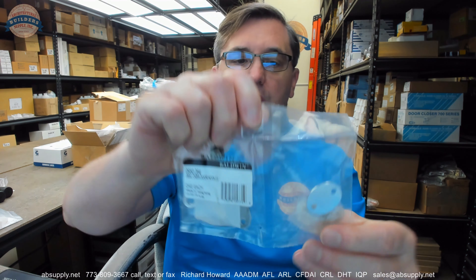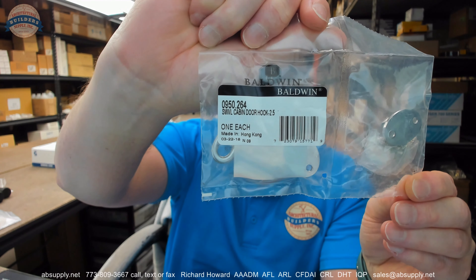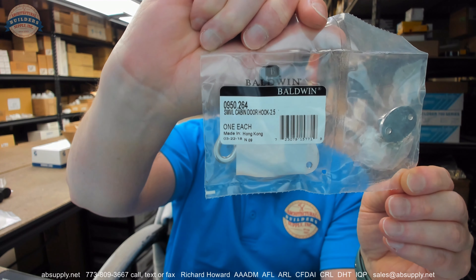Hello, my name is Rich Howard, owner of Architectural Builder Supply. This video is to bring you a closer look at the Baldwin number 0950264 cabin door hook.